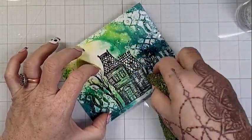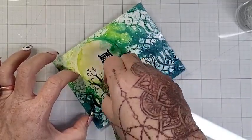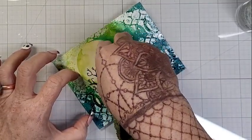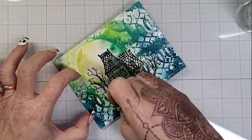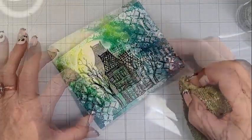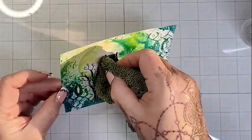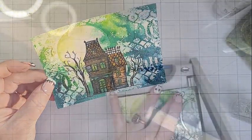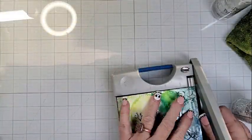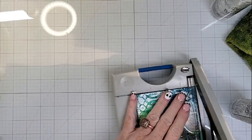As we know, embossing powder — especially once it's heated, melted, and cooled — resists mediums. It resists paint, it resists ink, it resists all these things. So I'm just going in with a damp rag and wiping all of that excess ink off of my haunted house image. Then I colored it up quickly with some Olos — nothing earth shattering, just added a little bit of color to the house.